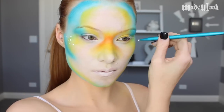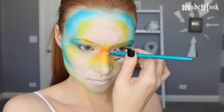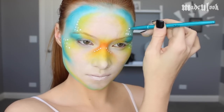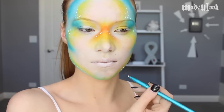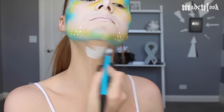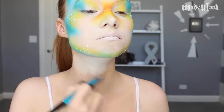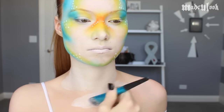Throughout this entire tutorial, I'm going to be adding a white dot pattern to my face, my neck, and my body. I'm using Graftobian Pro Paint in white and the Made You Look Detail Brush for this. I'm then applying Graftobian Pro Paint in white to my neck and my chest using the Made You Look Foundation Brush.